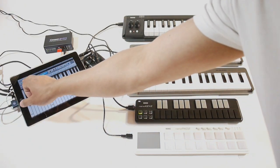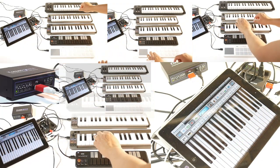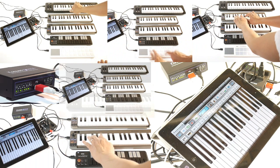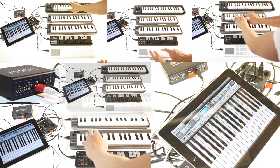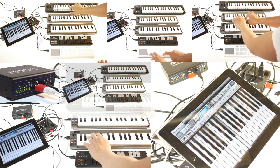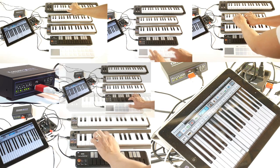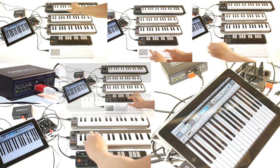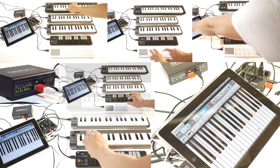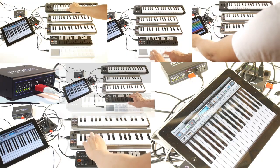And now let's take a look at all of the parts all together. Sounds good. That's iConnect MIDI. Thanks for watching and have a good time making music.